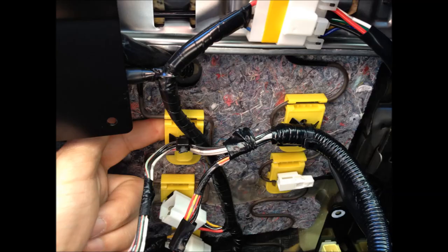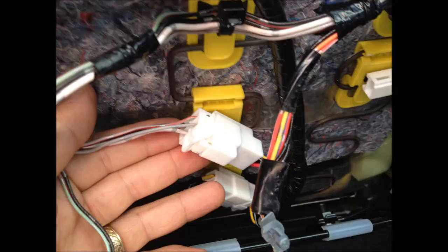With the bolts removed from the seat, the seat now gets tilted back into the back seat so you can have access to the bottom of it. These are the connectors that need to get removed along with these yellow clips. We're going to remove the seat completely from the car so we can work on it more easily in the garage.